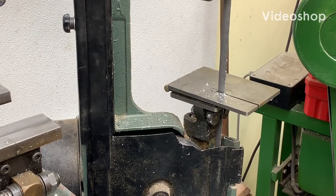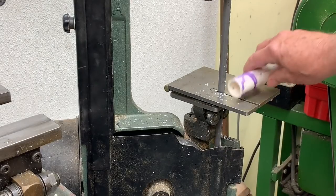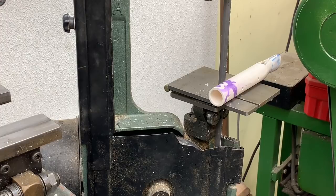Rick Sparber here. A reader pointed out that if you're going to cut round stock on a bandsaw, it does spin and it's dangerous when it spins. It also, if it does start to spin, will start tearing up the surface of the round stock. It's just something you've got to be aware of and be careful of.